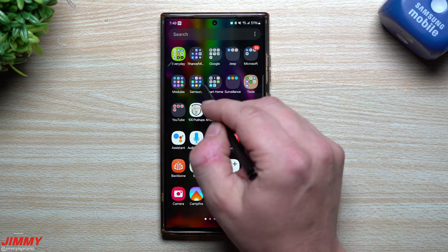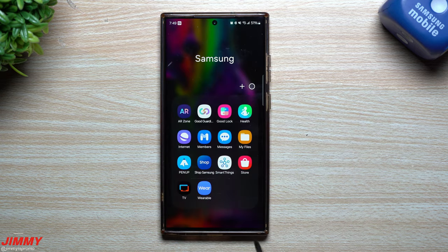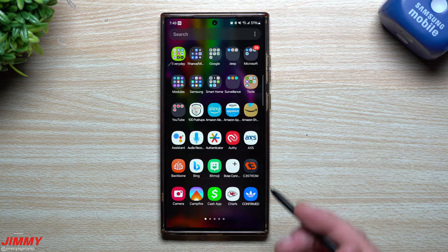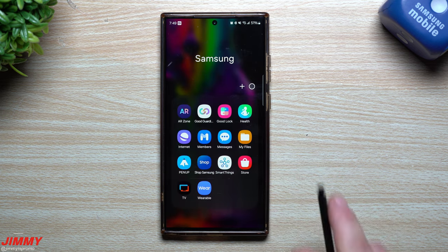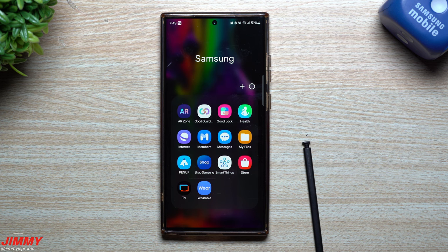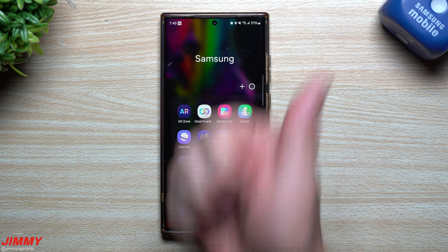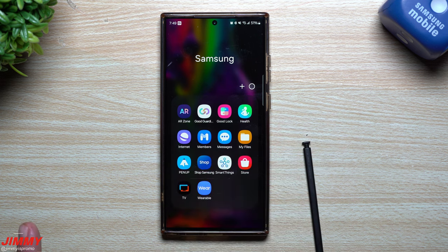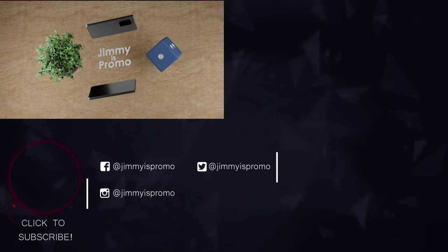PenUp did have a very large update. If you don't see it inside your application tray, it might actually be inside of your Samsung folder. If you don't see it there, then you just go inside of the Samsung Galaxy Store and you're able to download it yourself if for some reason you disabled it or deleted it. Hopefully you guys appreciated this video — if you did, give it a big thumbs up, don't forget to subscribe in the very bottom left-hand side, and I'll see you guys later. Bye.